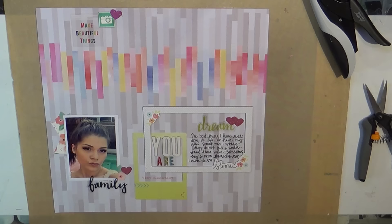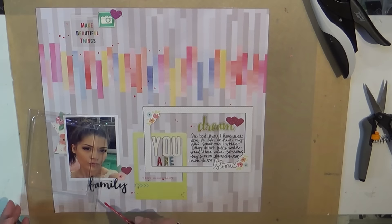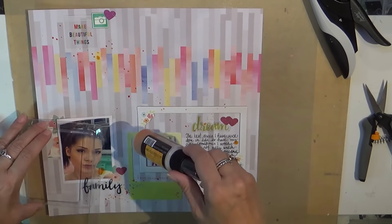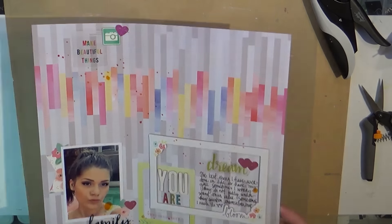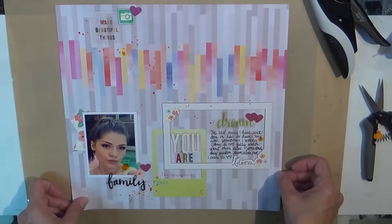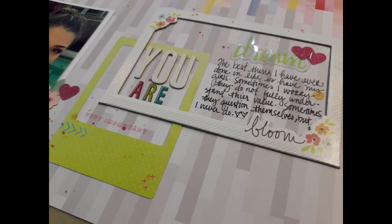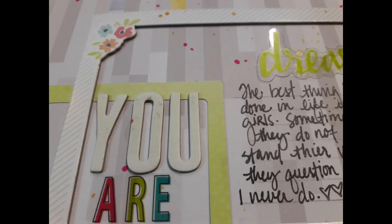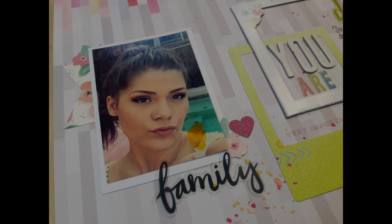The journaling talks about how the best thing I have ever done in my life is have my girls. Sometimes I worry they do not fully understand their value and sometimes they question themselves, but I never do. She's 20 in this picture and girls that age seem to doubt themselves so much. I just want my girls to know I'm never going to doubt their value and how blessed I am to have them. I want them to always understand they're important — and that's what this layout is about. I hope you like it, and I appreciate you watching. Ta-ta for now, bye!